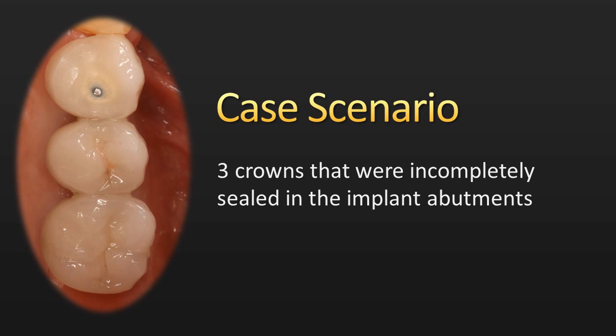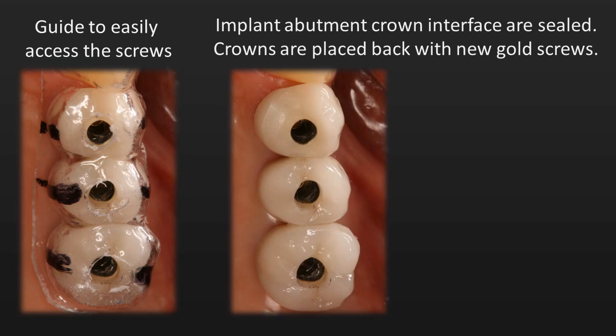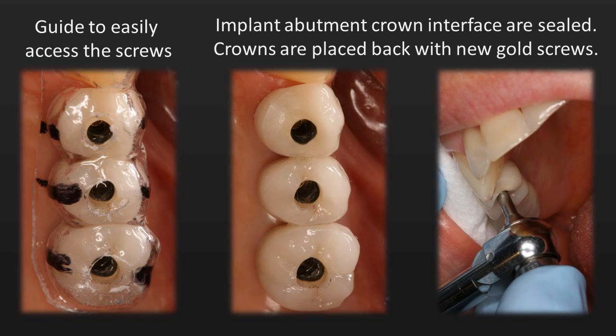This is a patient that was referred to me with three implant crowns that were incompletely sealed or incompletely fitted on the implant abutments. You can see in the first photograph how there was adjustment of the bite, adjustment of the occlusion, and the dentist actually had to grind all the way through the porcelain into the metal of the crown. The second photo shows a guide I used to create access and get to the screws. After the crowns were removed and the implant abutment-crown interfaces were sealed, the crowns were placed back and torqued with new gold screws.